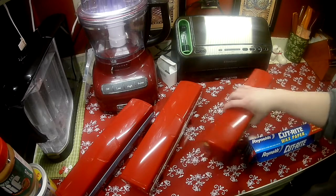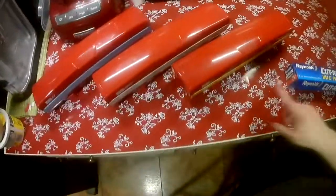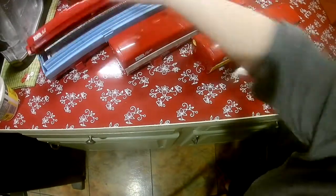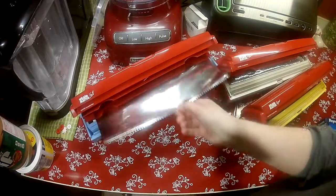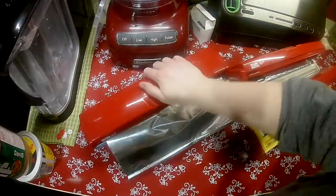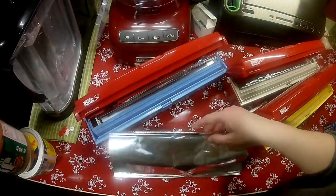The Wrapmaster is a set of cutters that you probably see me use in all my videos. I have a paper one, a plastic one, and a foil one. Basically what it does is you pull your foil, plastic, whatever, as far out as you want it, and then close it and it cuts it off. So it makes it easier to wrap stuff or whatever.